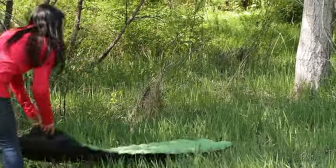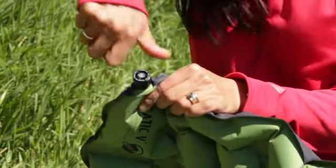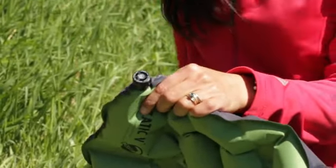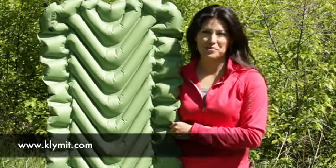Whether you are on a multi-day backpacking trip or relaxing at your favorite local campsite, you'll notice the comfort and convenience of the Klymit Static V Full-Sized Sleeping Pad. And you'll notice the cost savings, but it's so lightweight you probably won't even notice you're carrying it with you.